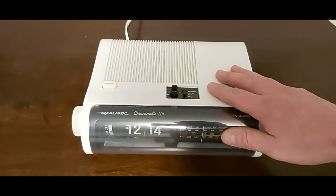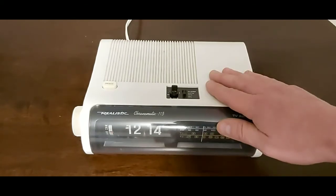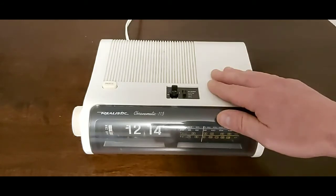Anyways guys, just a short video on how I fixed my flip clock radio. Thanks folks — if you have any questions or comments, make sure you post them below. If not, hit that subscribe button and turn your notification bell on, and we'll see you later in future videos. Take care.